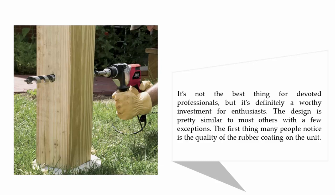The design is pretty similar to most others with a few exceptions. The first thing many people notice is the quality of the rubber coating on the unit.